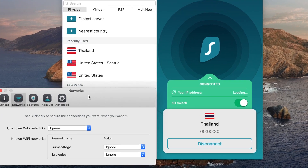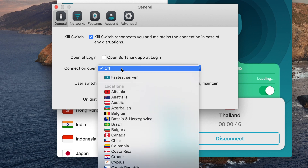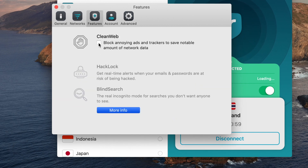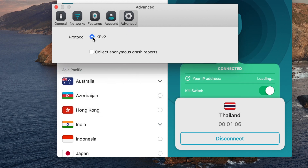Let's look at their settings. You can specify based on network what you want to do — when connecting to a network, should it automatically connect to the VPN or not, or terminate the connection? You can connect to a specific country when you first open up, choose to ask, stay connected, or disconnect on quit, and of course the kill switch. You can enable Clean Web, which we'll talk about in a bit. The iOS experience is slightly different for Windows and Android, but not that much more different.